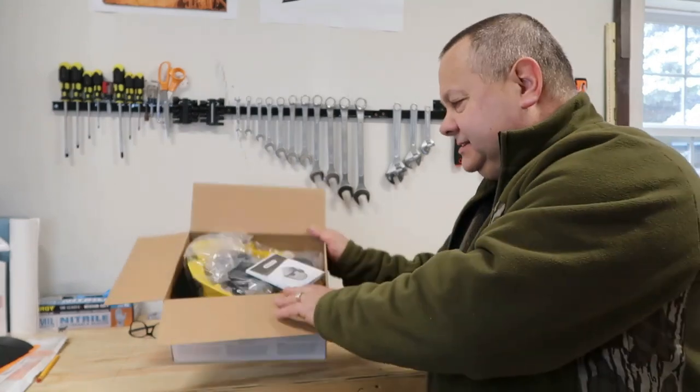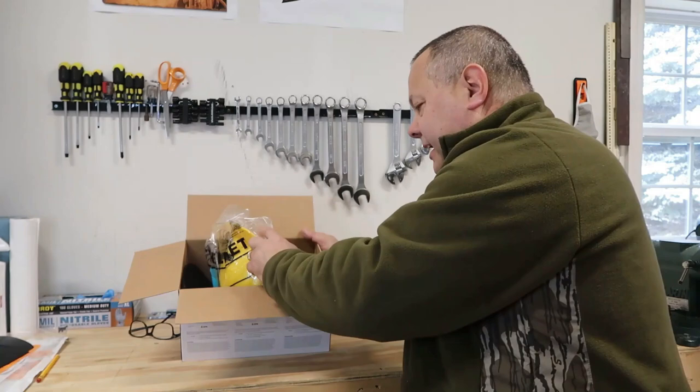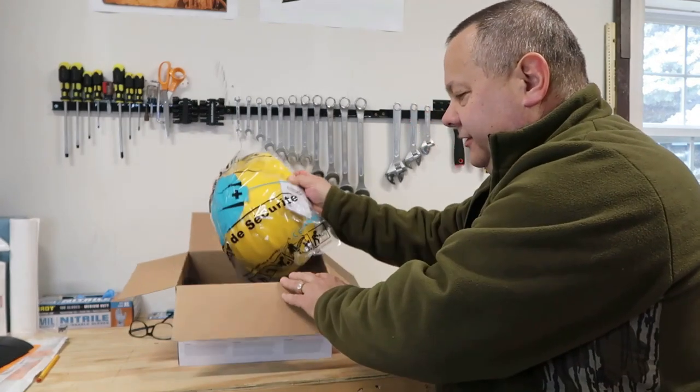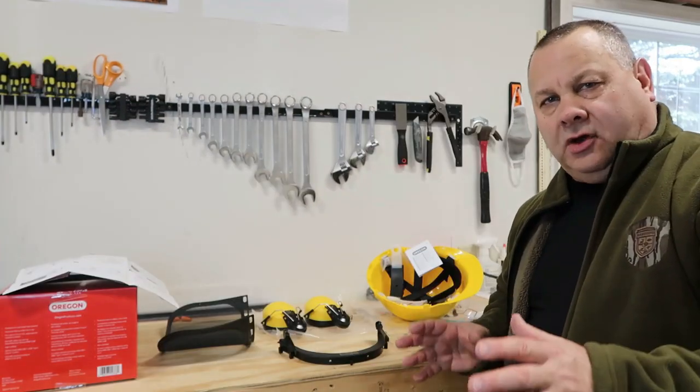Today I'm doing a review on this Oregon chainsaw safety helmet. It has the drop-down visor and hearing protection. Let's go ahead and unbox this thing and put it together. Box is open, they've got it pretty well packed in there. I'll get the parts all laid out and we'll come back.